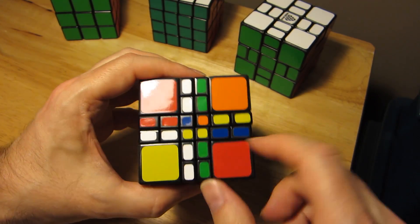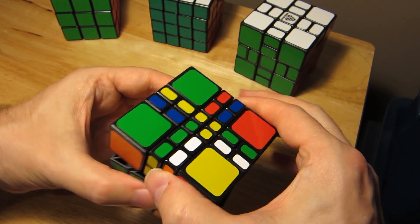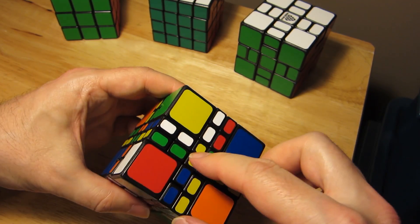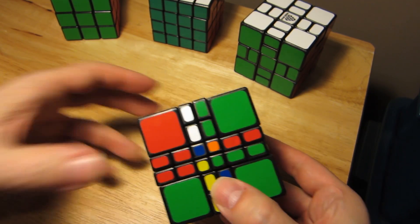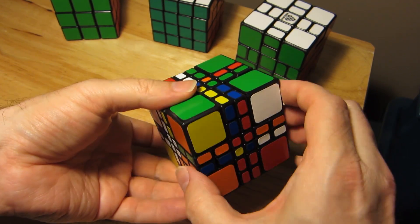I have the white center done. Now doing the yellow center - these little center pieces are much smaller than a regular 4x4, but it's fine. What I've done here is put the yellow up top and brought the single piece down so I can join it up.